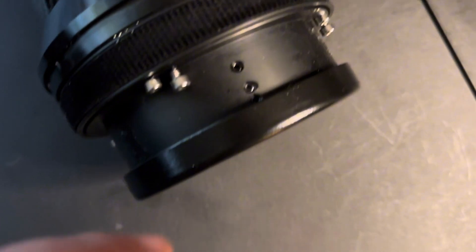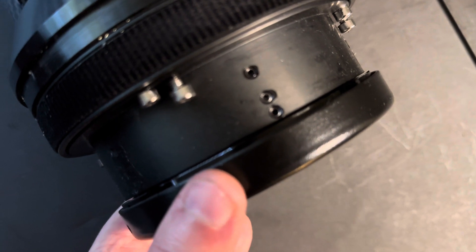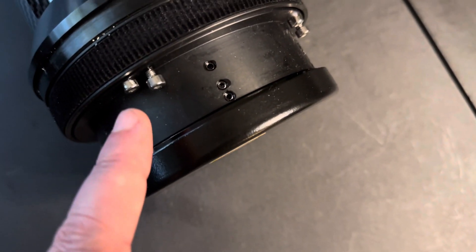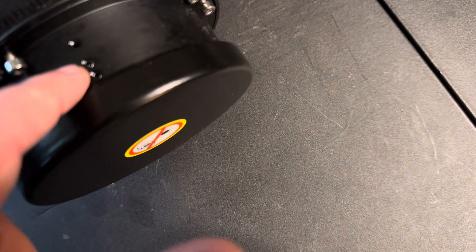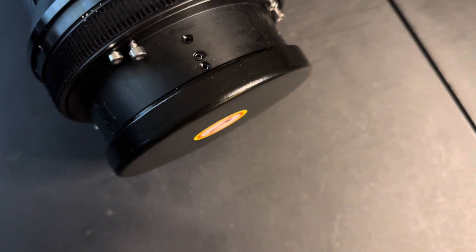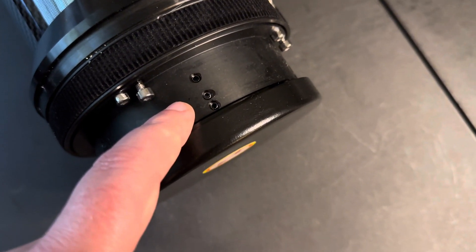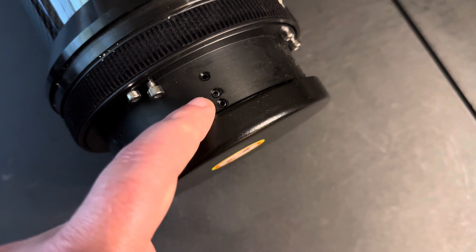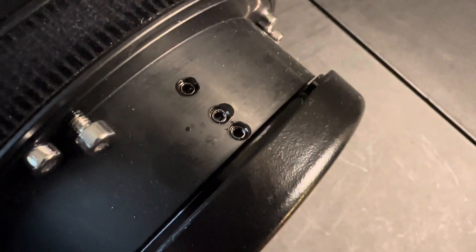There are three screws right here and I could just back the lens cap off just a bit. These are the shipping set screws — I'm not going to touch the other ones, I think those are for collimation. I'm just going to adjust these. I think I read — it may have been Explorer Scientific or Cloudy Nights — that somebody said to completely take these out, but I'm not going to do that. I'm just going to back them out slightly.